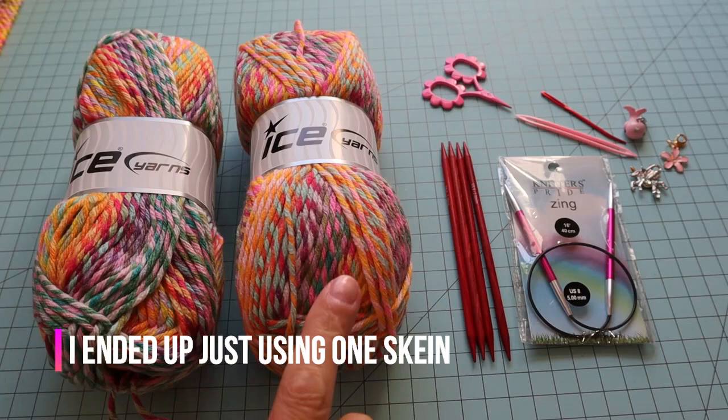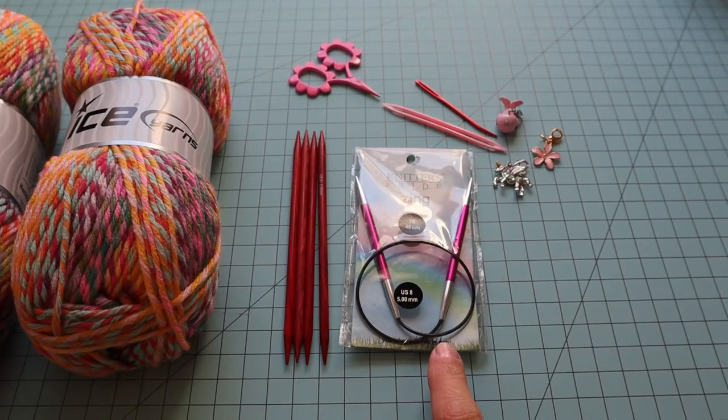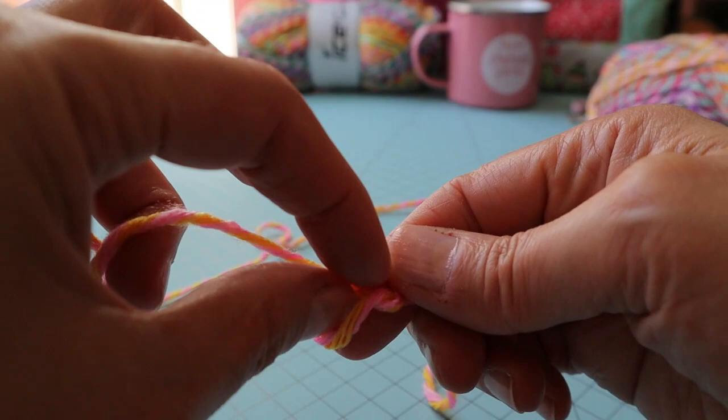To get started we need two skeins of worsted weight yarn. I'm using Ice Yarns Harmony in the colorway green, purple, pink, and yellow. I have size eight double pointed needles and a size eight sixteen-inch circular needle, a pair of scissors, a couple of darning needles, and some stitch markers just in case we need those.